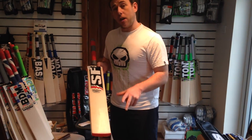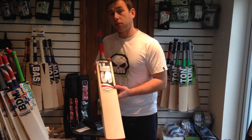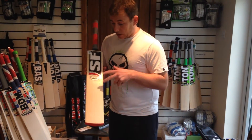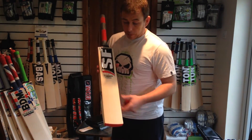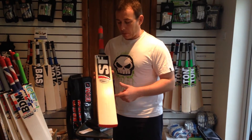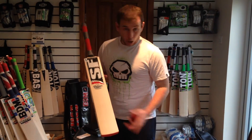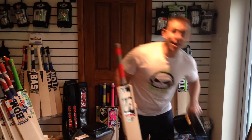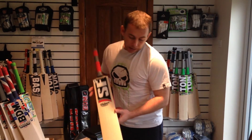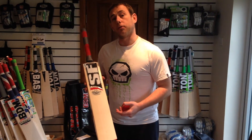These bats cost — they're Grade 1, handmade Grade 1 — £175 through SQ Sports. You can visit them online. This bat has been handpicked by the staff at SQ Sports, so very, very good performing bat guys. It comes with a free bat cover as well, which is always good. Thanks for tuning in guys, and look forward to hearing from you soon. Bye.